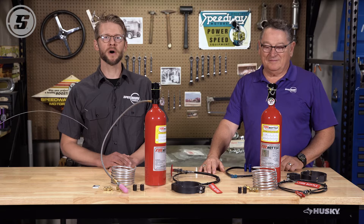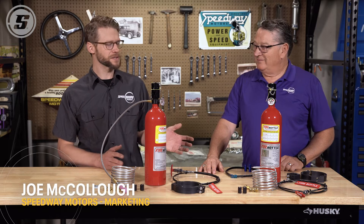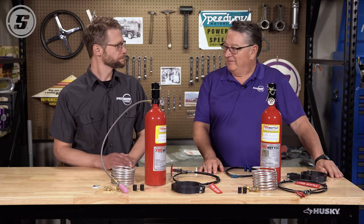Hey everyone, welcome to Speedway Motors Tech Talk. My name is Joe and Greg is here to tell us about a big rule change that's going to affect 410 sprint cars next year.